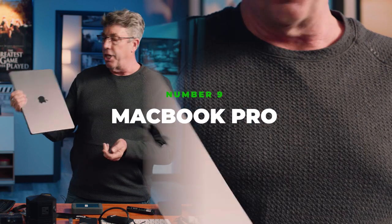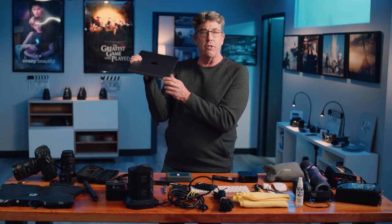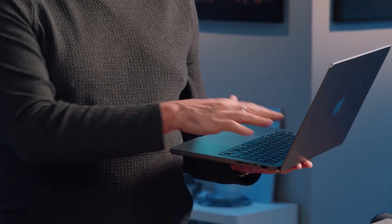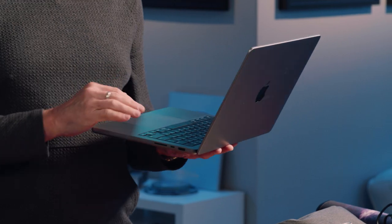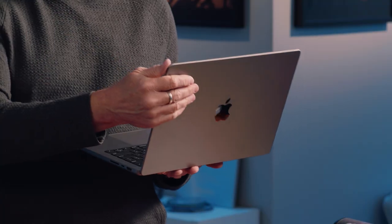The MacBook Pro 14 inch — very lightweight, very compact, but has all the peripherals needed. This is my on-the-go beast in the car while scouting. Making camera lists, making lighting lists, any adjustments — I'm able to do that immediately, send it to production, and keep everyone in the loop as quickly as possible.